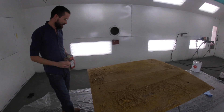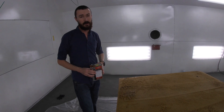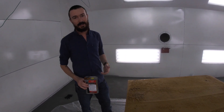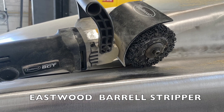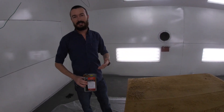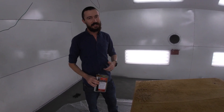Great way to do some body panels. We're just stripping the car with one of our brand new tools from Eastwood — a barrel stripper. Awesome tools. It works on the panel kind of like sandblasting, though sometimes. Even though we do have a dedicated sandblaster we use here.